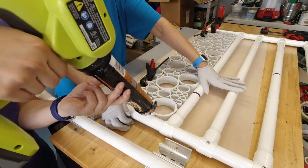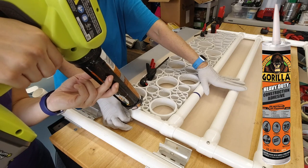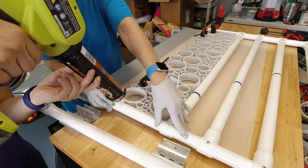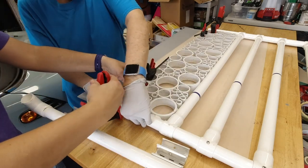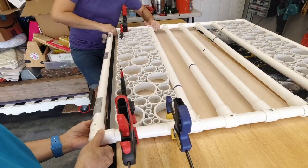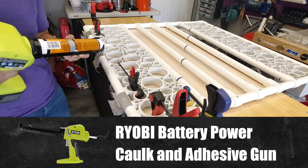Next we started gluing the top and bottom panel back to the frame using heavy-duty construction adhesive — we've used this in a number of projects and it's always worked well. We clamped it as it dried. Then we put the hinge piece back in place and glued the panel to the frame using our favorite battery-powered caulk gun, which makes quick work of these kinds of projects.